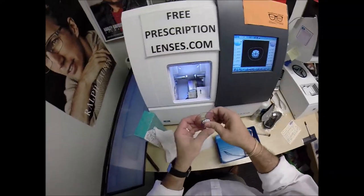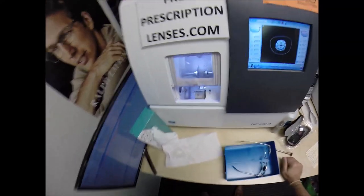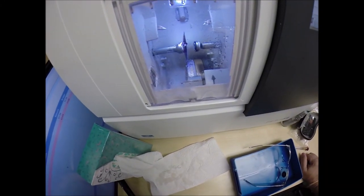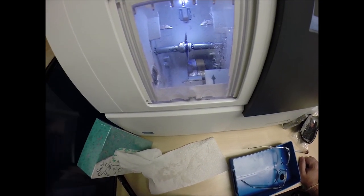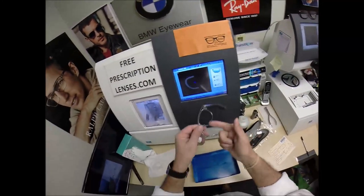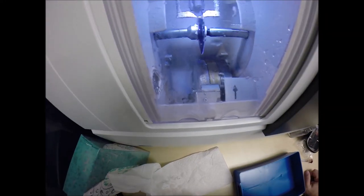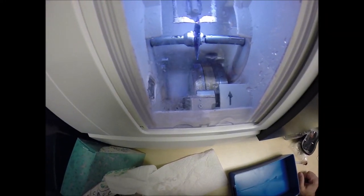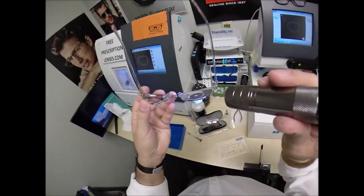Now let's go ahead and start cutting the left lens. Press that on there firmly and hit start. The door closes, the clamp shuts. Just like before, the lens will be traced by two white styluses, making sure it's large enough to fit into the left side of the frame — and then measure twice, cut once, knowing where to place the bevel for the best cosmetic look possible.